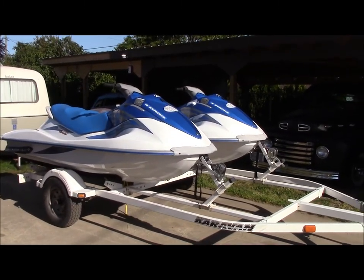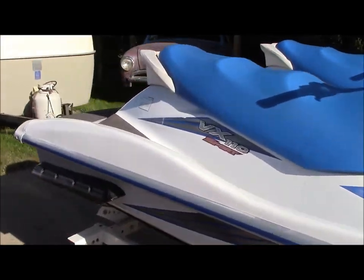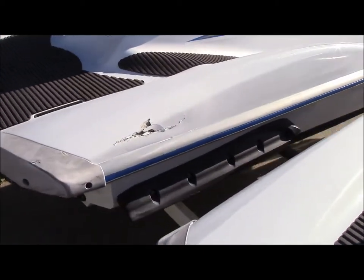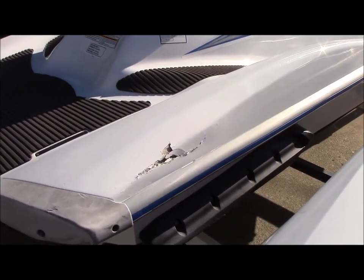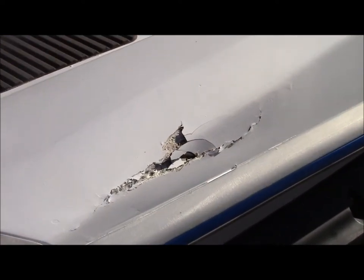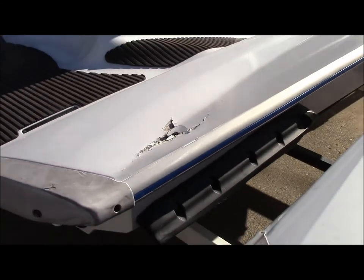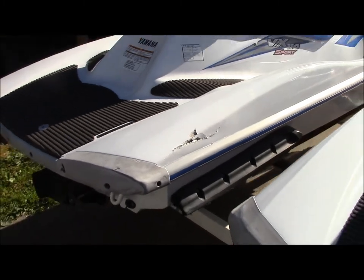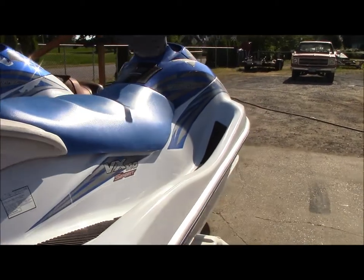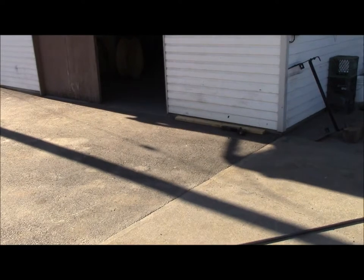These are another two he's brought in for repairs. You can see on this one — this is what happens when he rents these things out, this is what people do. They just bang into one another. So we've got to do some repairs there, and on the other one the front nose is busted. Steve is very happy with what we've done so far, so it looks like we're into repairing jet skis for the summer, and that's okay — we do whatever it takes.